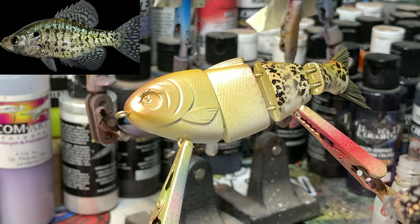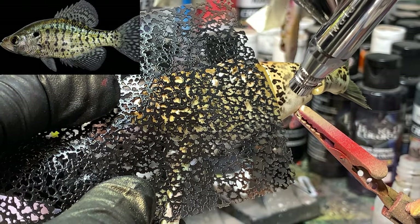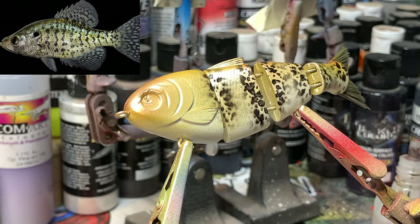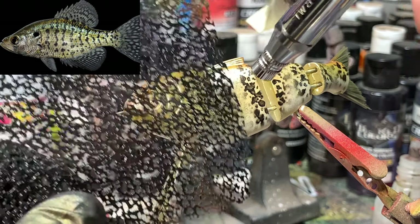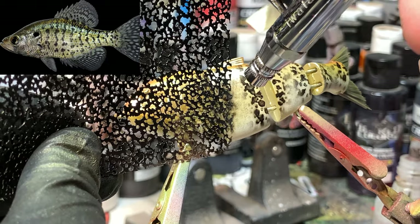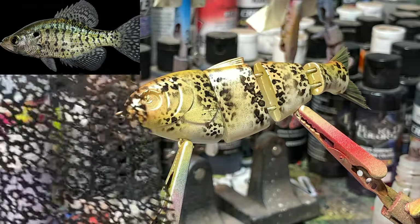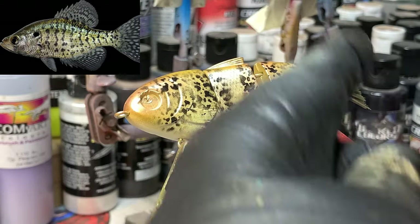I'm just going in a straight line, shooting relatively close so you can start to see that come into view through the stencil, because I don't want overspray all over. I want it to be darker in the lines I'm making. My pressure is running right around 15, and then we can put just a little softer near that gill, and now you can see those vertical lines come into play.